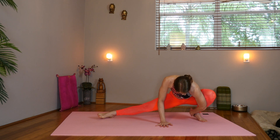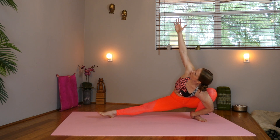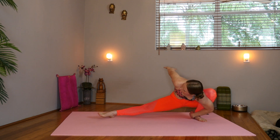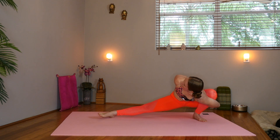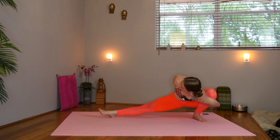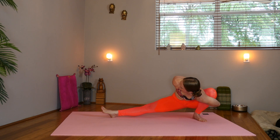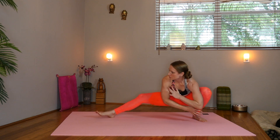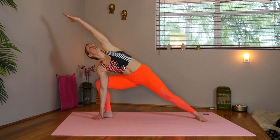Now take the left hand to the inner left ankle and spin the right arm up. Reach. Inhale. Exhale. Now inhale. We can take that hand behind our back if you want to take a bind. Clasp the hands on the outer left hip, gazing up. Keep the right toes and knee active, facing upward. Keep breathing. Release your bind. Shift forward. Take the right elbow to the right knee or take the fingertips down to your side angle. Sweep the left arm overhead.